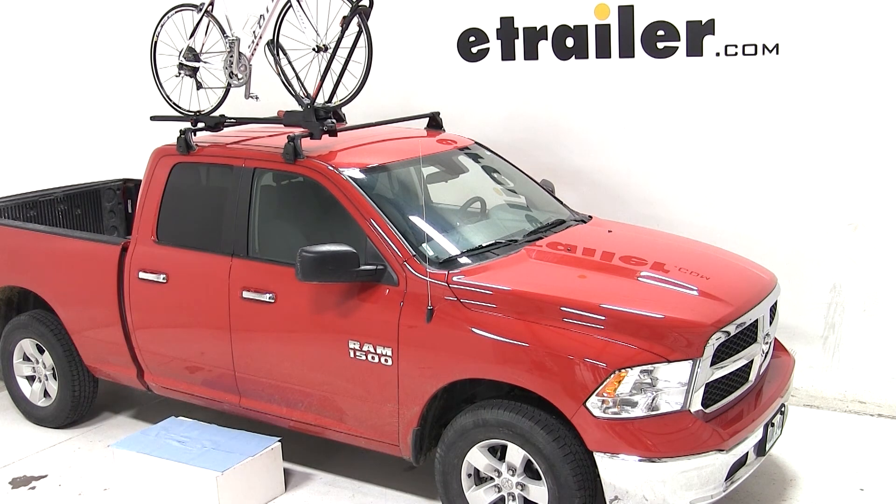That does it for the test fit of the Yakima Front Loader Roof Bike Rack, part number Y02103, on our 2013 Dodge Ram 1500 truck. Thank you.